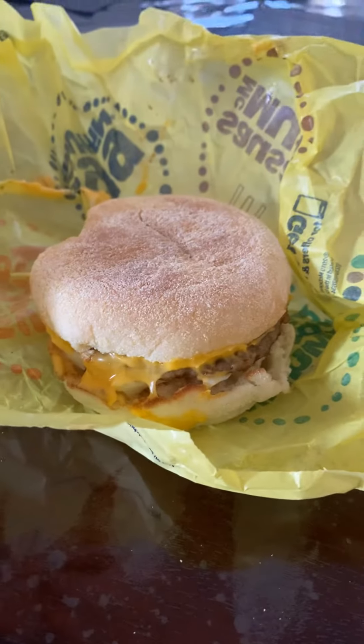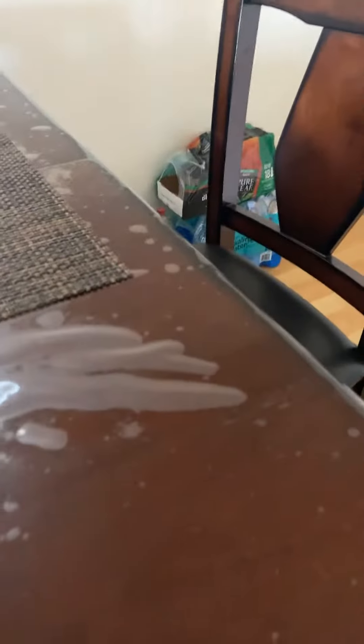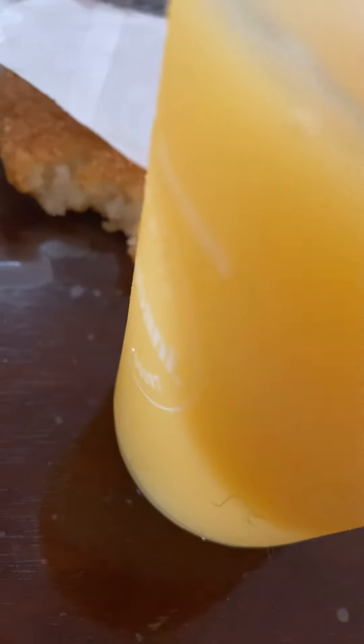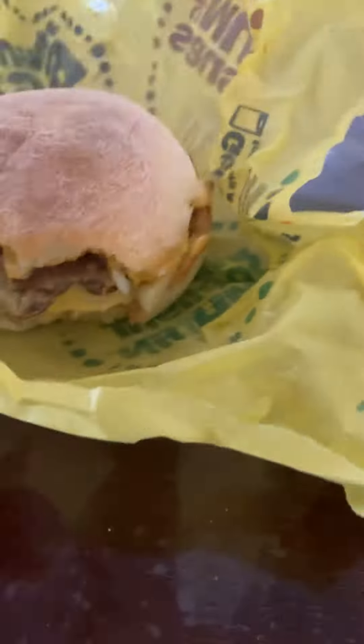Just the foods I got — a breakfast hamburger, a hash brown, and some really good juice. I like it. That's really good. No wonder they make these so good.